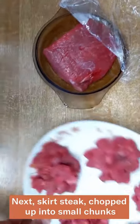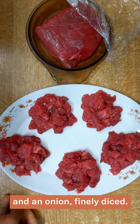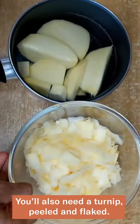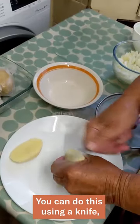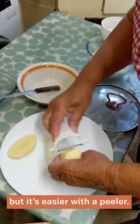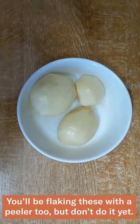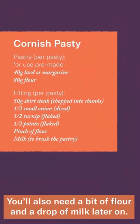Next, skirt steak chopped up into small chunks, and an onion finely diced. You'll also need a turnip, peeled and flaked. You can do this using a knife, but it's easier with a peeler. Finally, you've got your potatoes peeled and ready to go. You'll be flaking these with the peeler too, but don't do it yet. You'll also need a bit of flour and a drop of milk later on.